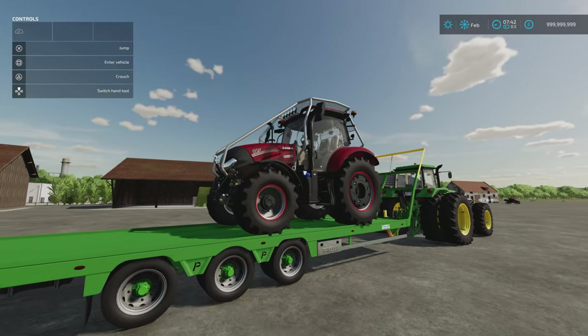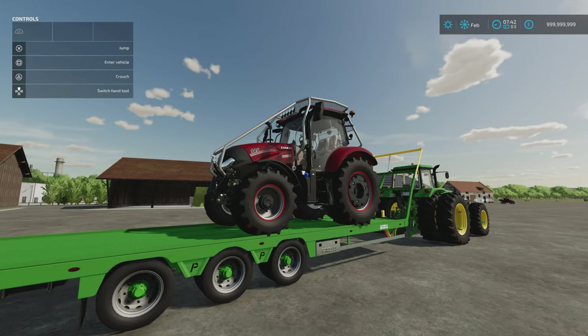That brings us to the last of the mods for today. We do have a map as well — new Enviro Farm by Natto Play — but I won't be able to get onto that until tomorrow. The final mod for today is the Case IH Maxim series by Cypher, 21.66 megabytes download, 29 slots on console.